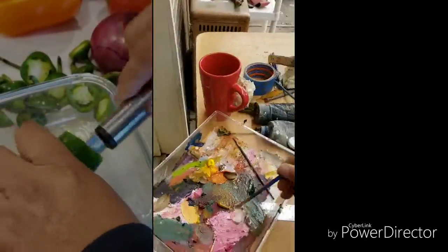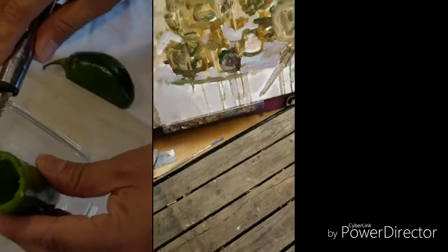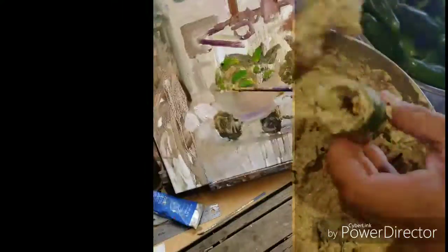I can taste jalapeno juice all in the air. The worst thing you can do is forget where you are in the Mexican kitchen. Oh, my eyes are burning.